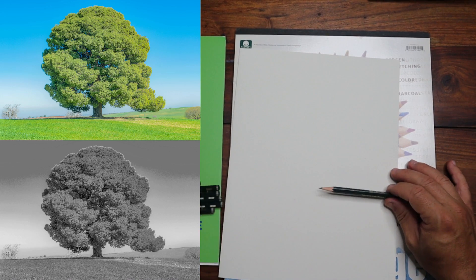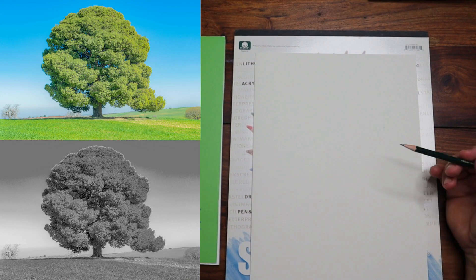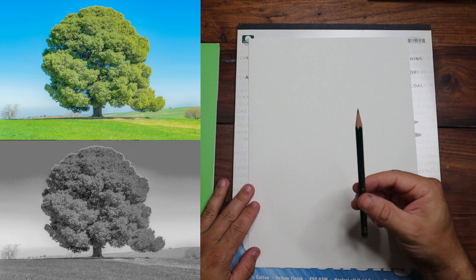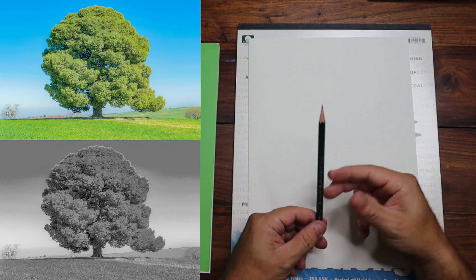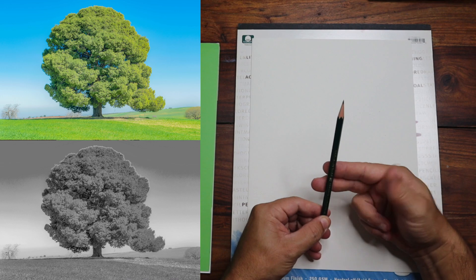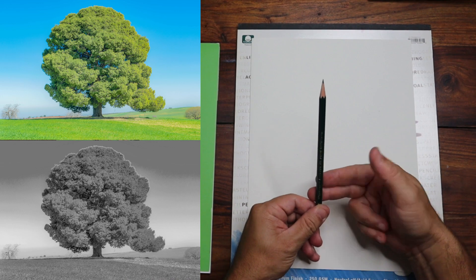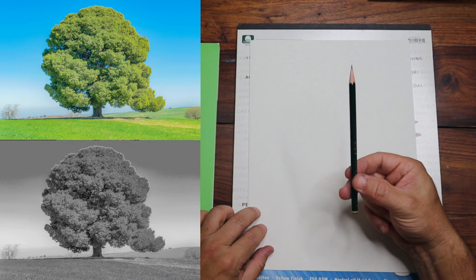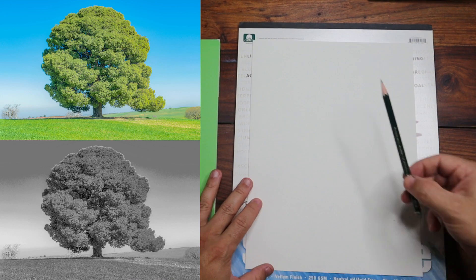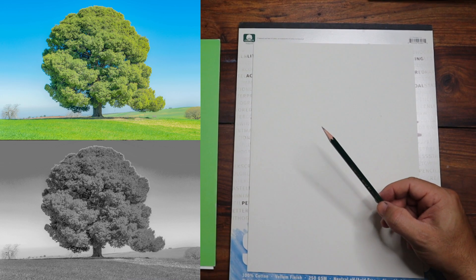Start with an HB, 2B, or a regular number 2 pencil on sketching paper. One exercise to focus on is your grip — the underhand grip, where you place the pencil on your index and middle finger, then hold it with the thumb. Make sure you're getting the full range of motion from your fingers, wrist, and elbow, so you can cover the entire page.